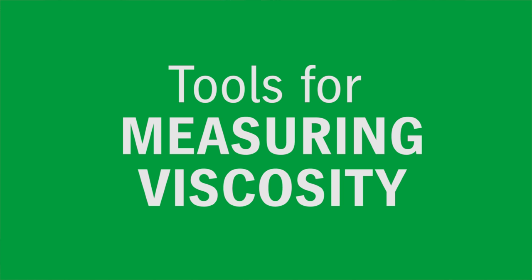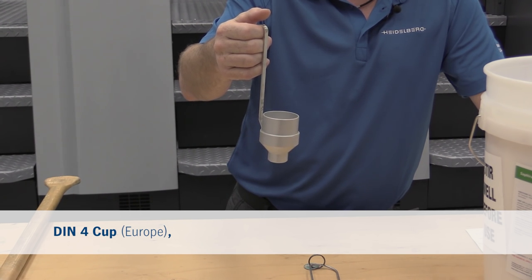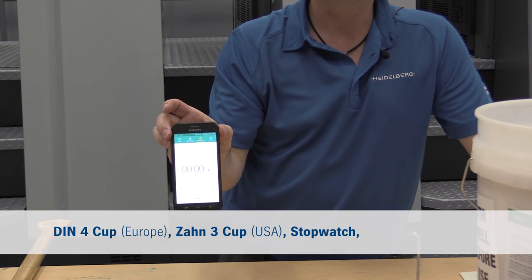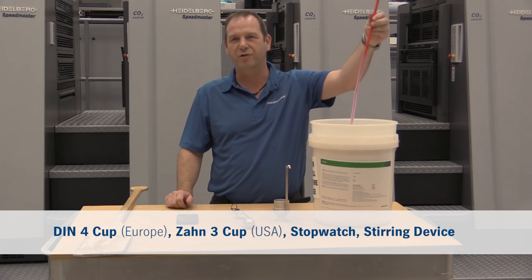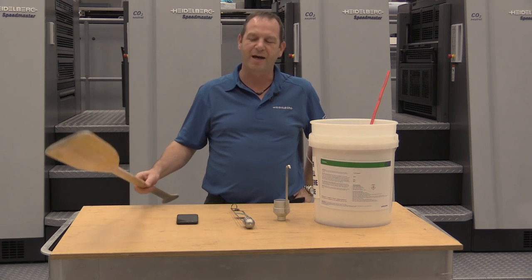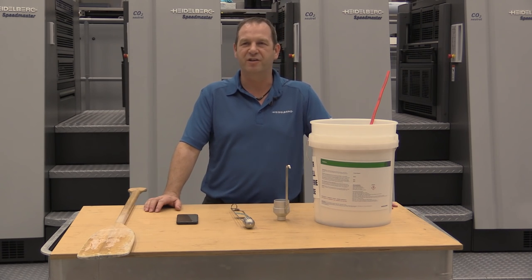When we measure viscosity we need a DIN 4 cup for Europe, a ZAN 3 cup for the US, we need a stopwatch, and we need some stirring devices. For small drums we can use a small stir, for larger drums we can use the paddle, and for even larger drums we can use a mechanical agitation device.